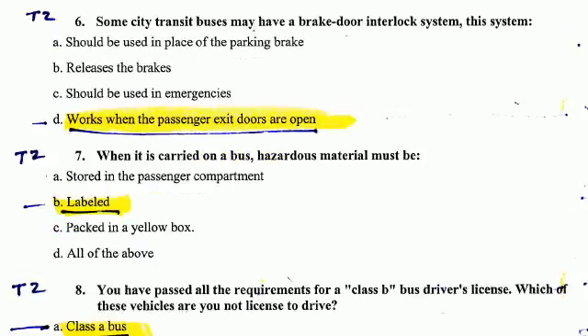Question Number 6. Some city transit buses may have a brake door interlock system. This system works when the passenger exit doors are open.